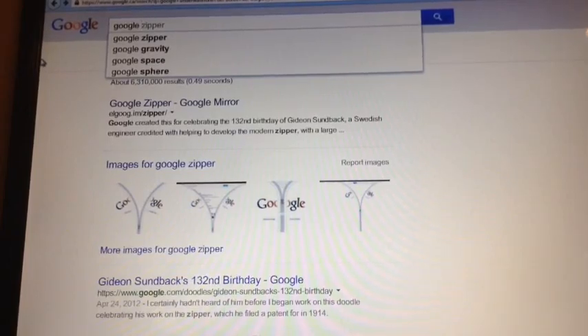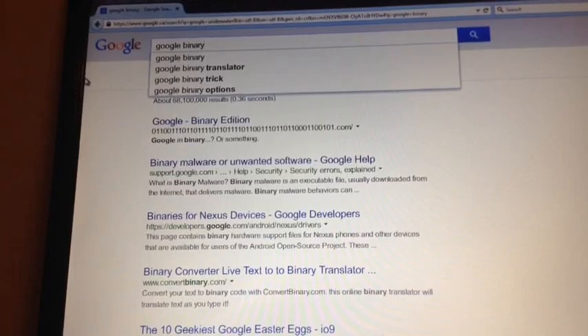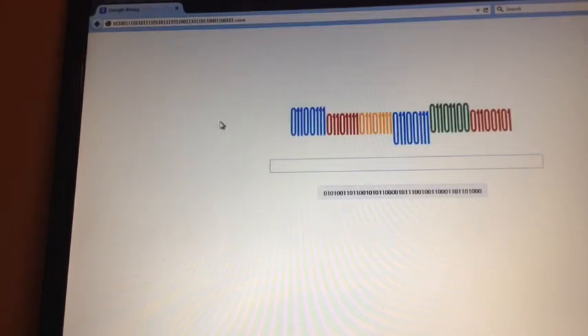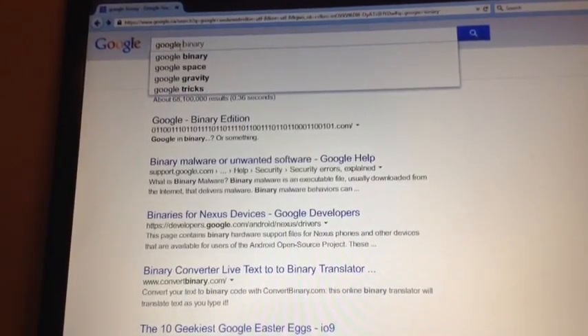This one is going to be Google Binary. Sorry guys, my camera fell — sorry for that. You want to search up Google Binary and now it should say Google Binary — yeah, that's it — and then a whole lot of ones. It's a whole lot of ones.